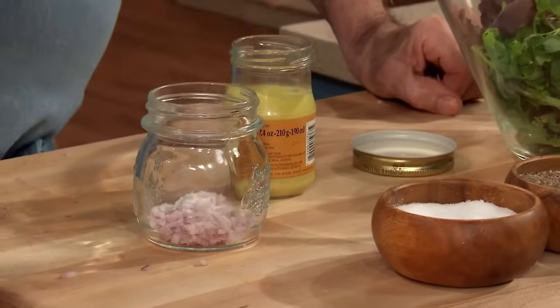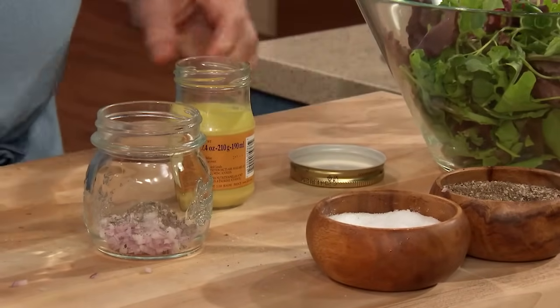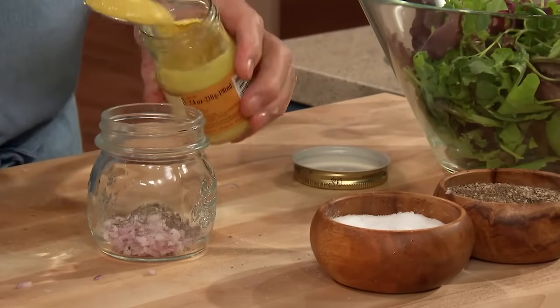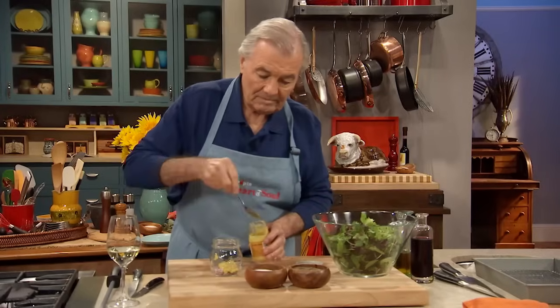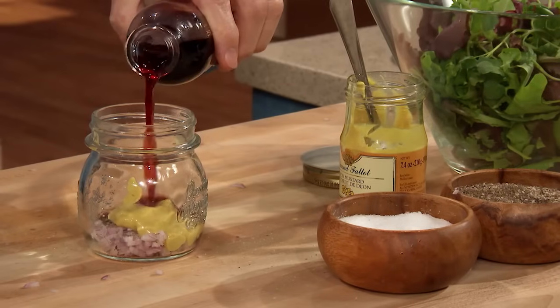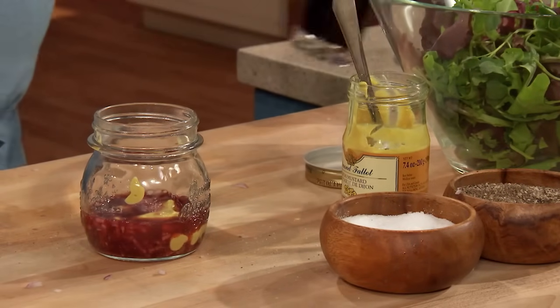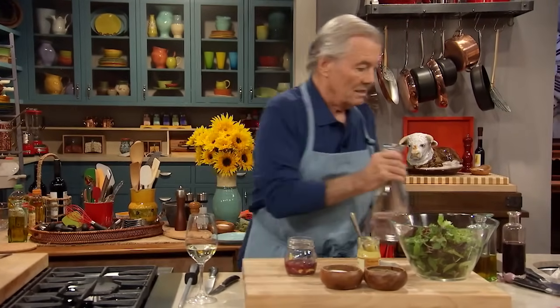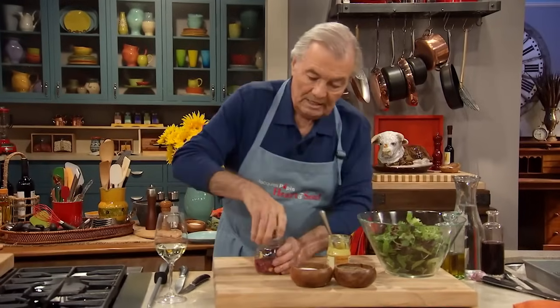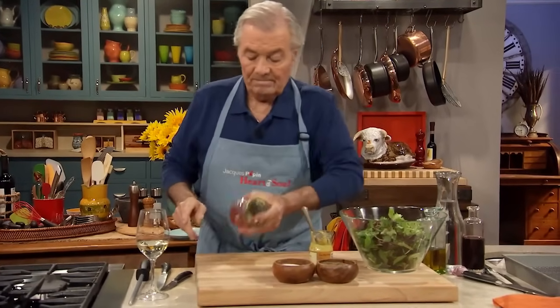But for me here: shallot, salt, pepper, mustard — French mustard — vinegar, and maybe a tablespoon of water to tone down the vinegar a little bit. And then that's it, the rest is oil — olive oil or other type of oil, but usually I would put olive oil.